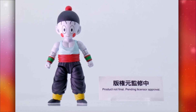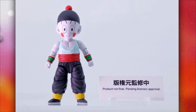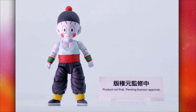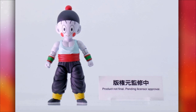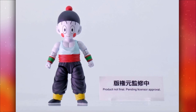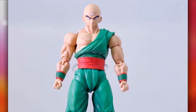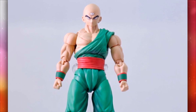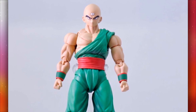The Chaozu they showed off looks really good, but I'm curious whether he's gonna come with Tien or be his own figure. If I had to guess, he's just gonna be his own figure. He's not gonna be that expensive — I'd say around the price of the Shenron's Wrath Goku when he first released, maybe around 45 to 50 bucks. And the Tien — surprise surprise — we got a shirt-style Tien. Amazing.